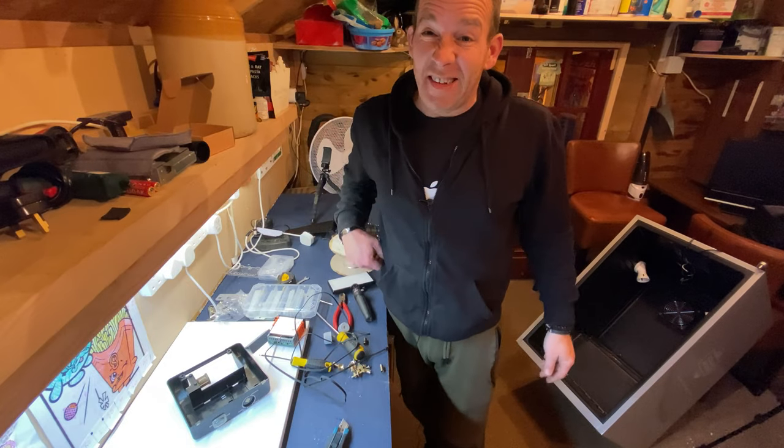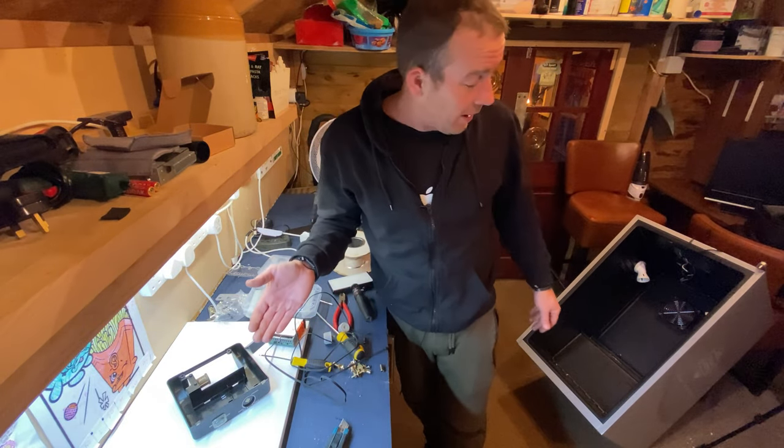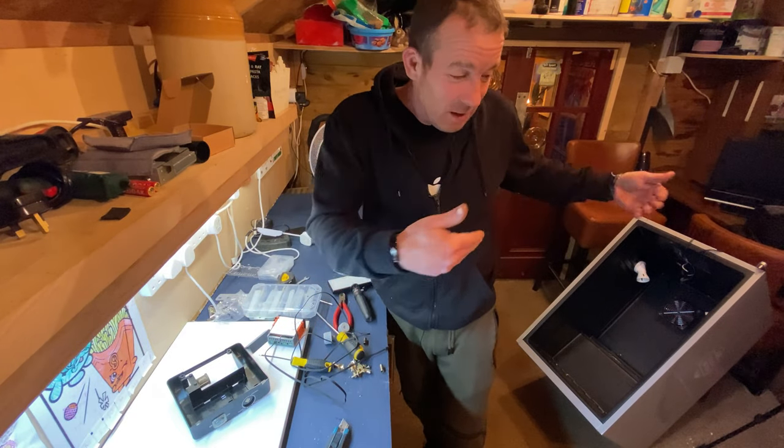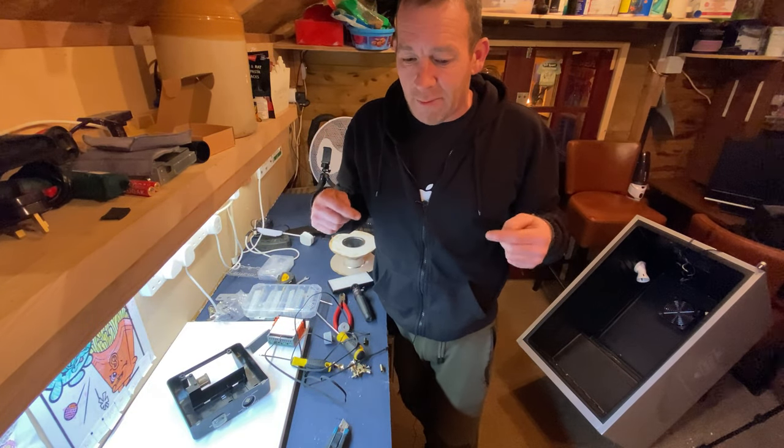The light fittings are in now. I'm glad I changed them out for the black cable because it just looks a lot better than the white cable. Because I couldn't go through the skin, I've just cable clipped them up and around and up to the main control panel at the top, because that's where the feed is going to come from.